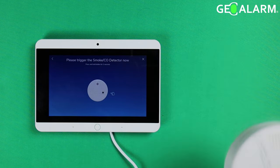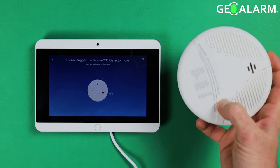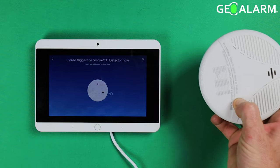I apologize ahead of time about the noise — this is going to get a little loud. You have to press and hold down the silence/test button and it will enroll into the panel.